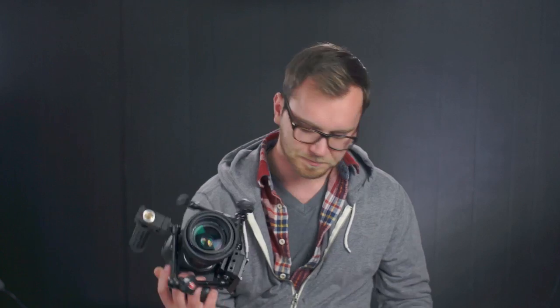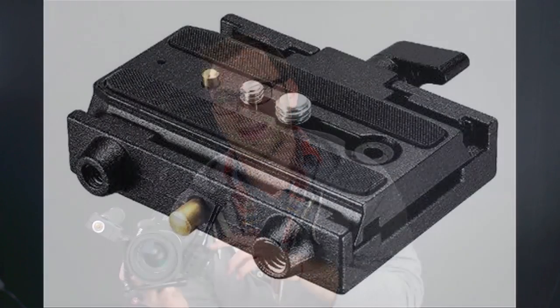That $35 plate comes with the quick release plate that goes on your camera as well as the block the plate slides onto. Underneath you can attach it to a tripod, a rig, or whatever. It has a 1/4-inch and a 3/8-inch thread, so you could use a friction arm coming off the side and put a top handle on that. So there is an affordable route — you don't have to spend over $200, you can get one for 35 bucks.